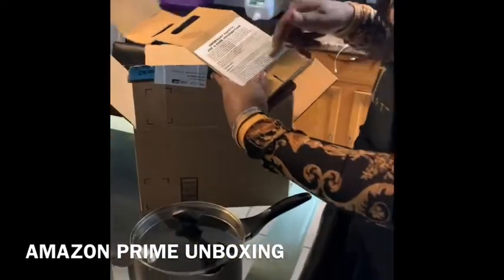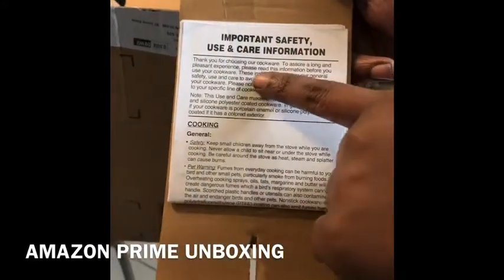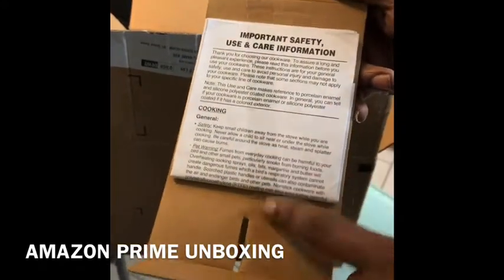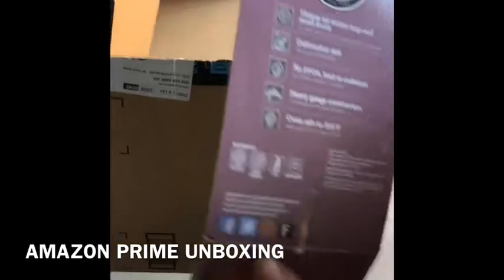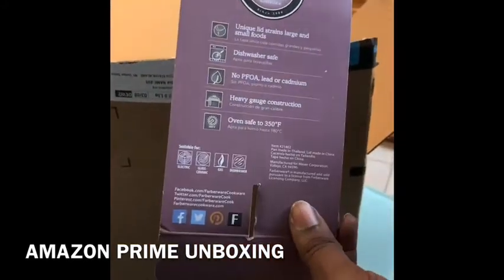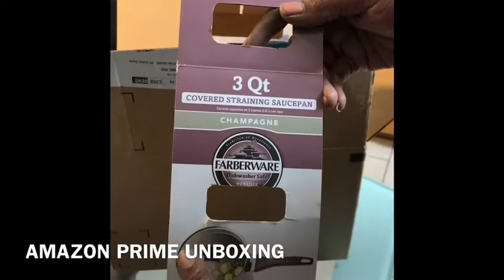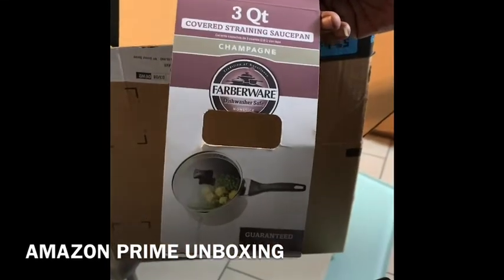There are instructions in here — the usual important safety use and care information. I'm not going to take that off because when I take off this tape it's going to rip it, and what's the point. On the back here it just says Farberware. This is supposed to have a warranty on it, and it is three quarts, champagne color, and I think it's stainless steel.